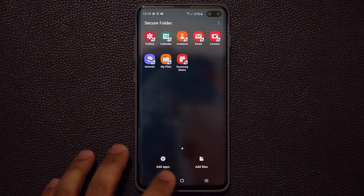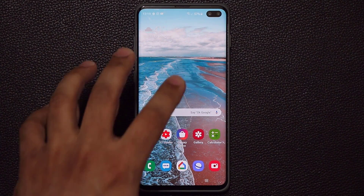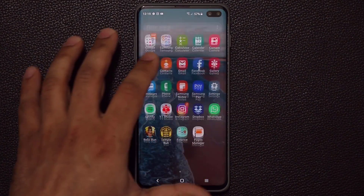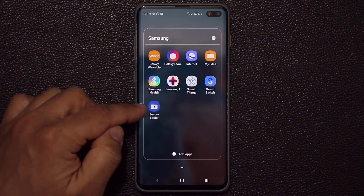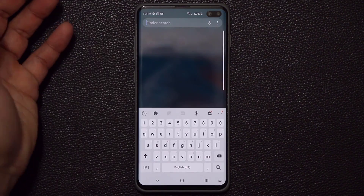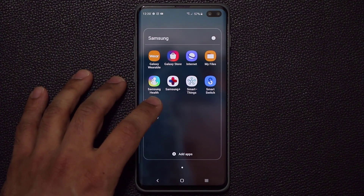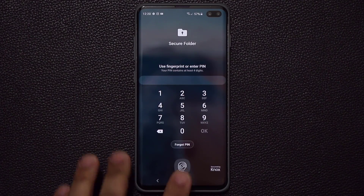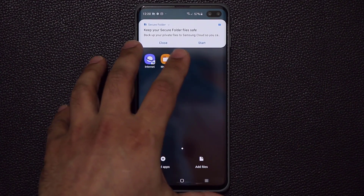After you activate the secure folder, it is going to be in your app drawer. If you go to the Samsung folder, you'll see the secure folder. If you can't find it, just search for it. So if I tap it, it's going to ask me to put my fingerprint or my pin number — let's do that and we're inside.